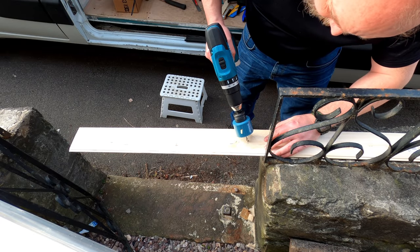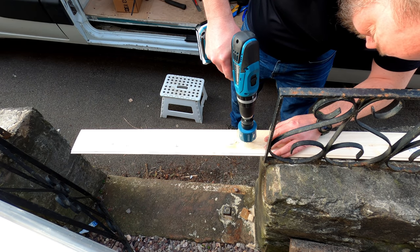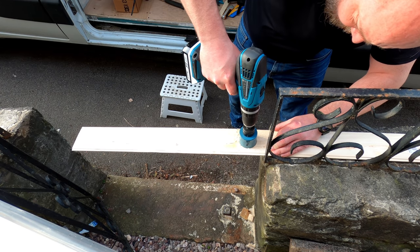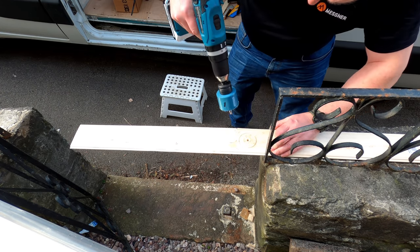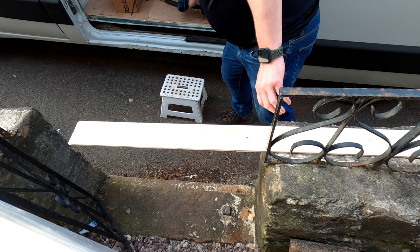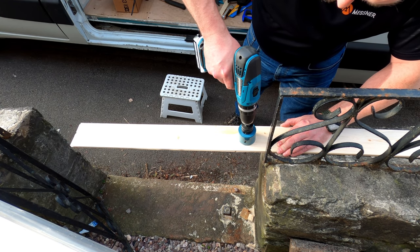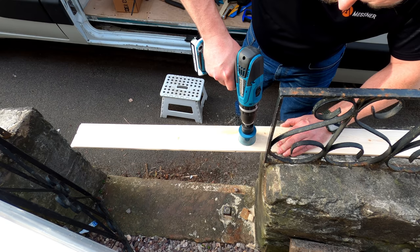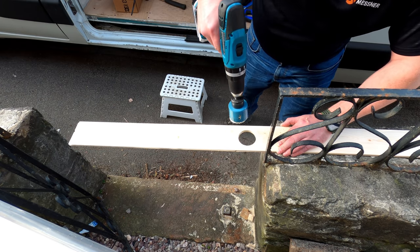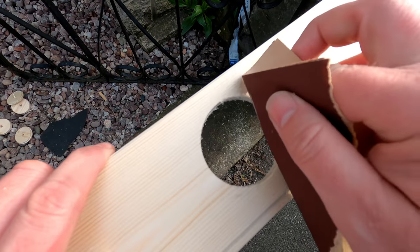So I've measured up where I want the holes to go and I flip it over. That way we should get a cleaner cut. I'll clean them up a little bit with some sandpaper.